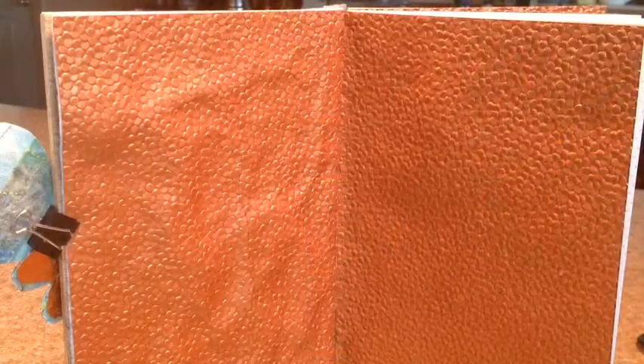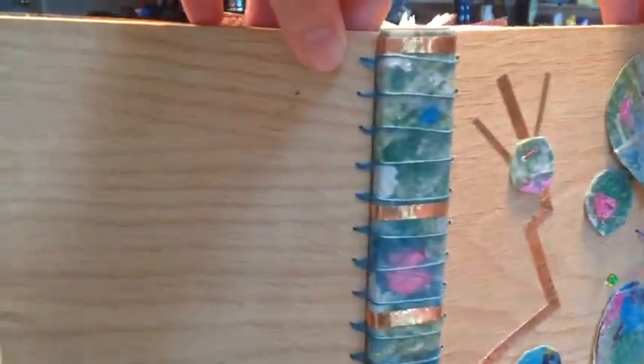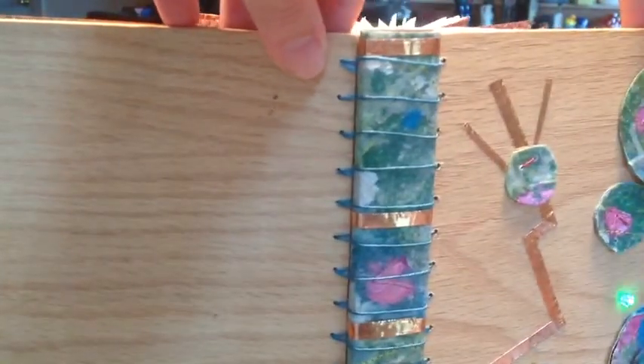The inside of the book is covered in felt and a copper decorative paper. I've used upcycled notebooks for the signatures, and I really like the spine — the detail on the spine is my favorite part.